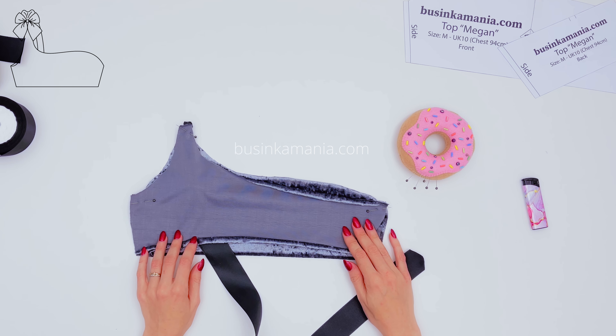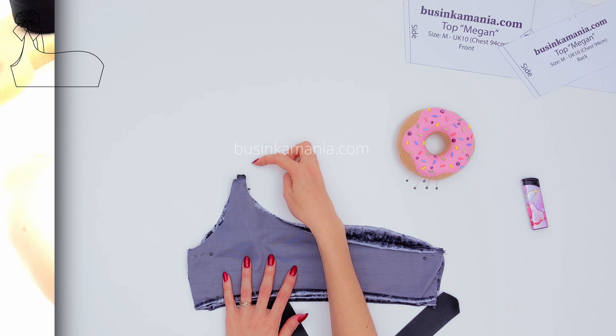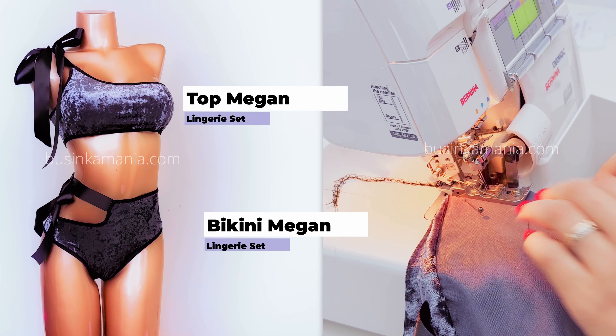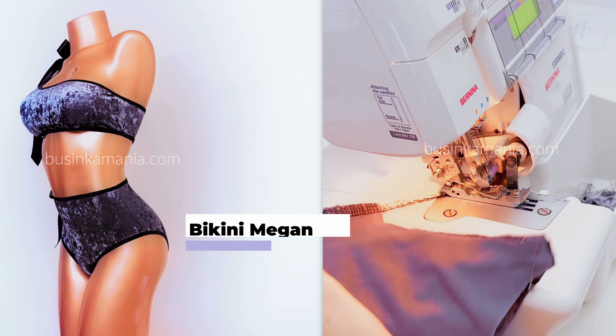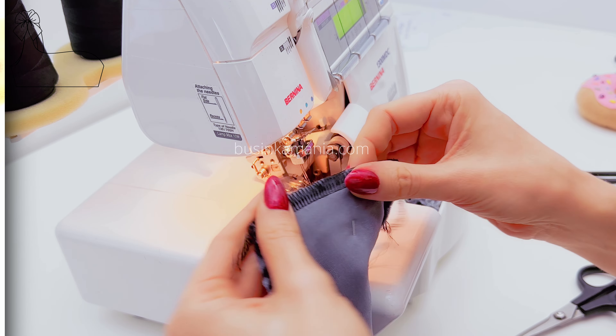Next, go to your overlocker or sewing machine and sew here and here. By the way, here on the side I want you to see how this top will look as a set — if you add a bottom, you can have very beautiful swimwear. Or if you replace the ribbon with a strap, you can make a very comfortable top for your gym workouts.